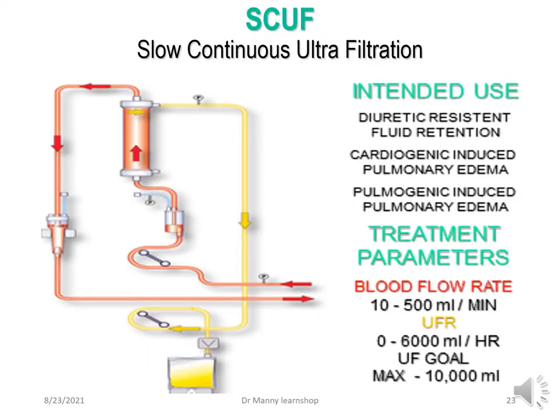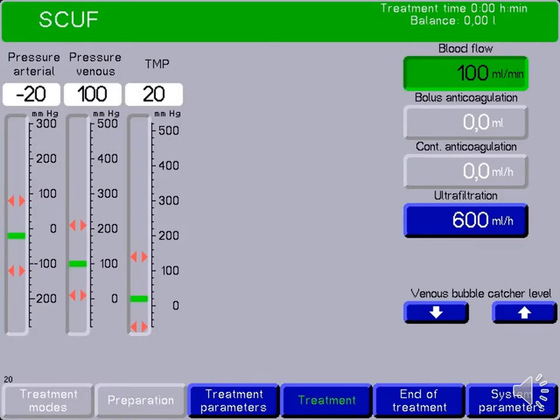SCUF is similar to other devices — a different looking circuit but basically the same. The intended use, as mentioned previously, is diuretic-resistant fluid retention and pulmonary oedema. Treatment parameters are a little bit different but basically similar. Here's an example of a screenshot with SCUF.